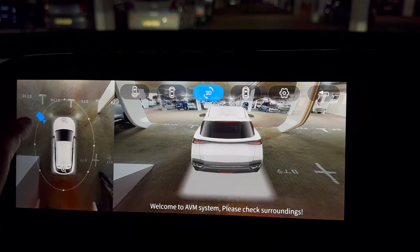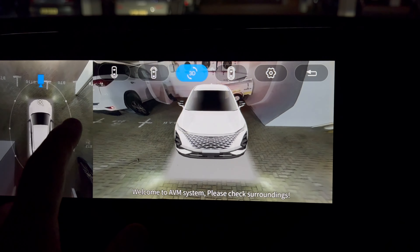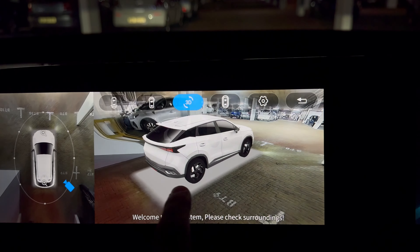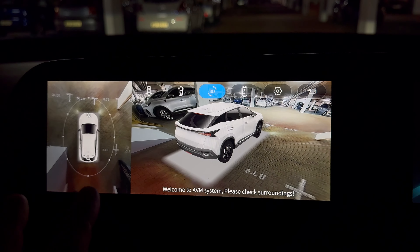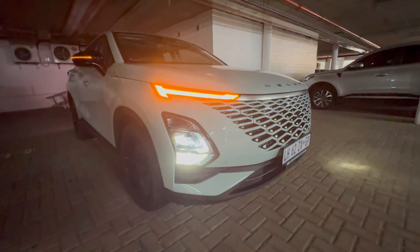You can select different camera angles — rear angle, top-down, angled view — and you can also move it with a finger. Obviously you wouldn't do this while driving, but it's great for turning into a tight space. The screen is super responsive, the camera is super high definition, and the screen itself is really high definition — it's really really good.